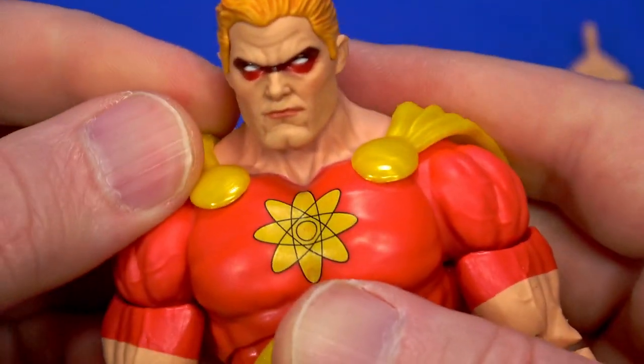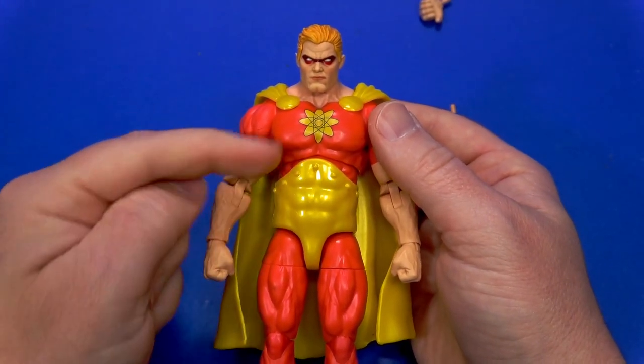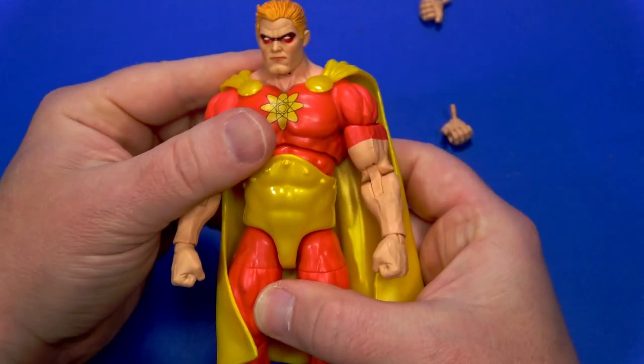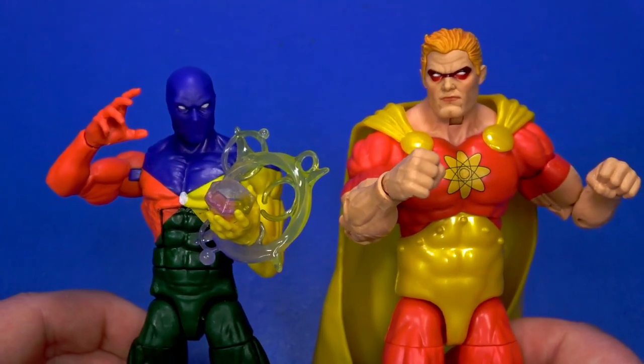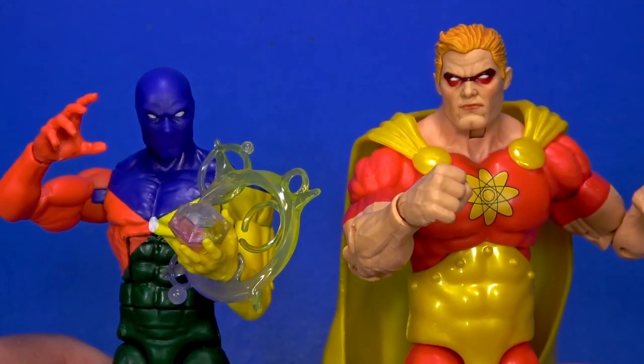The cape is plugged in, so if you're wanting to use this as a base body for customs you're going to cut that off and fill in the holes. Otherwise, very clean superhero-ish. Now we need the rest of the Squadron Supreme — you can't just start the team and not finish it. Well, I guess Hasbro can, but I don't want them to.